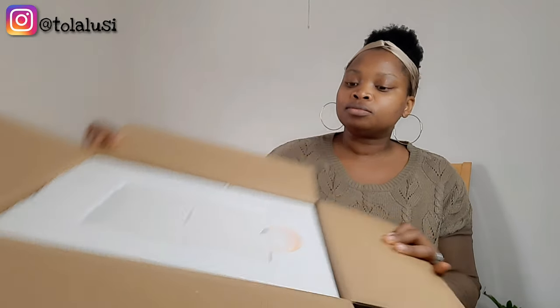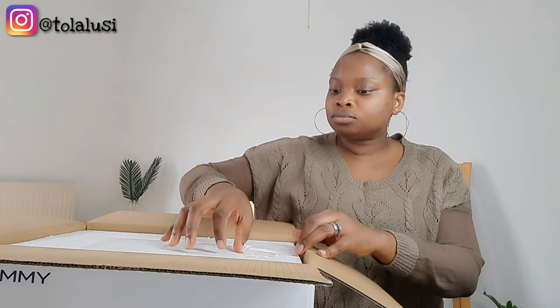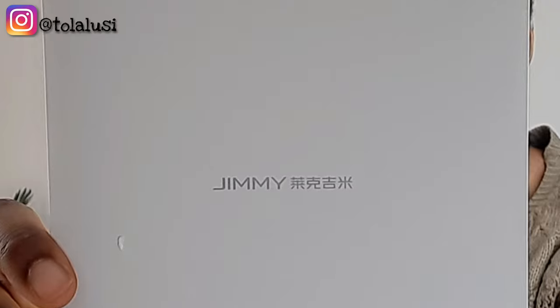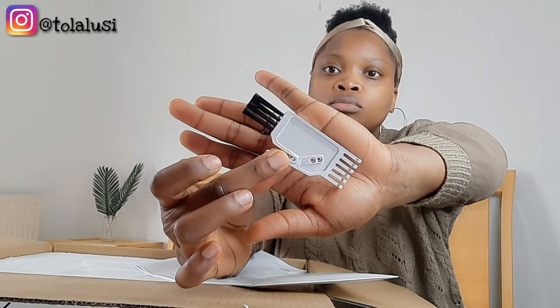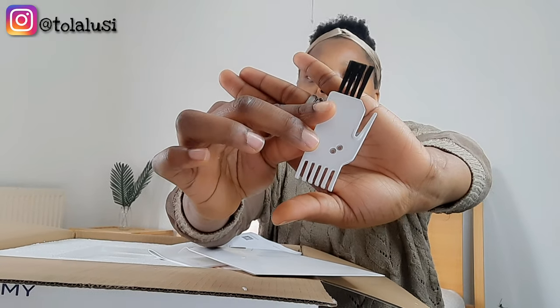This is the Jimmy JV35 Dustmite Vacuum and this was sent to me to review, and that is what we're going to be doing today. First up, we get this pouch that has the manual and a brush in it. I'm going to be showing you how I use the brush to clean the vacuum once I'm done, and I'll show you a demonstration at some point in the video.